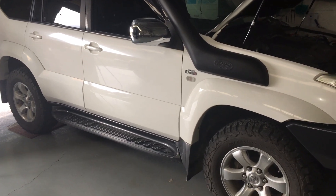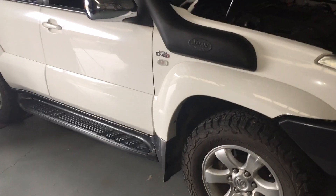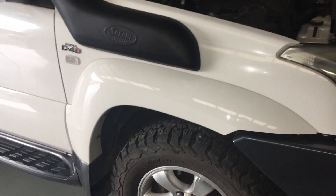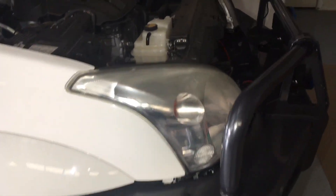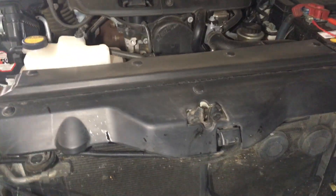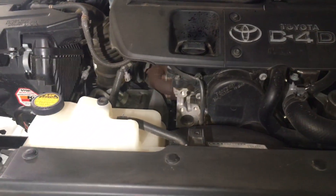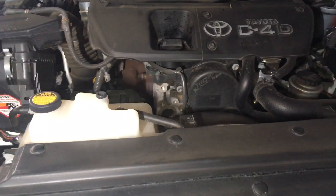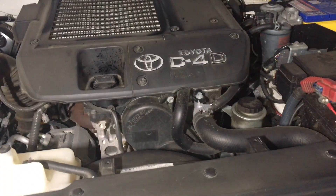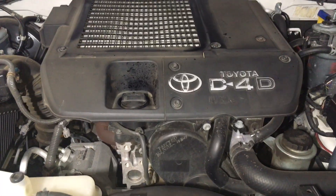This is the 120 Prado with about 230,000 Ks. It's got a loud tapping in the engine. He's gone and put the BFG KOs on it, it's got the roof rack, the awning, the ARB bull bar, Kings lights, and a carbon winch. We're just going to go through a few problems to help him and you avoid the vehicle burning to the ground or breakdowns.